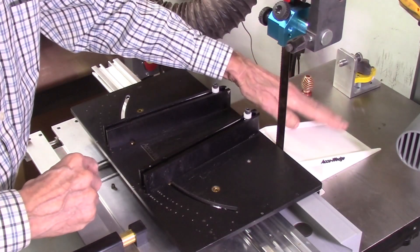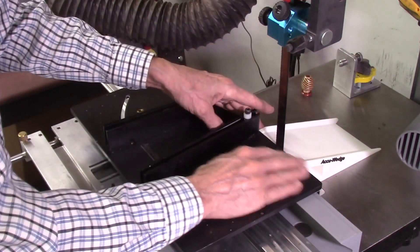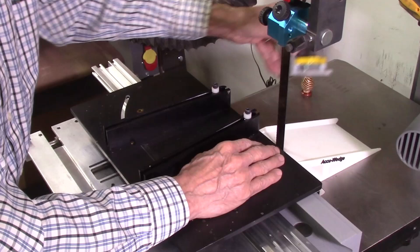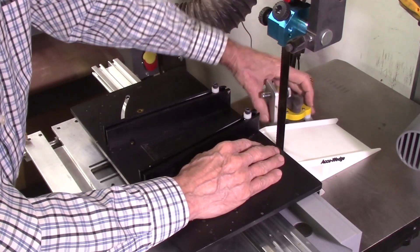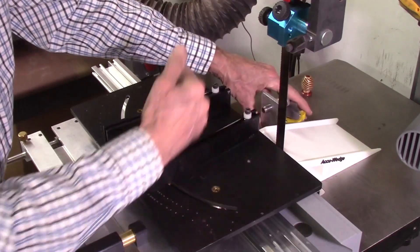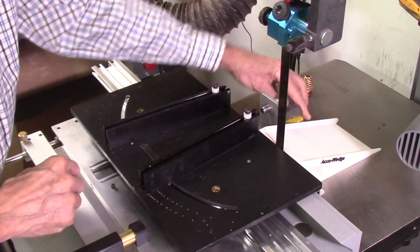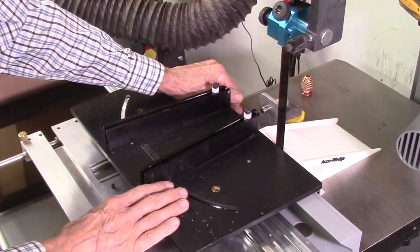Another benefit of the new ramp is that it's perfectly perpendicular to the index table. This means I can use my AccuStop without worrying about it being cocked — I just slide it against the ramp and it's perfectly square. It mounts against the index table and clamps in place.